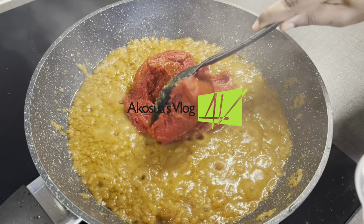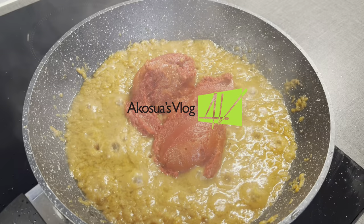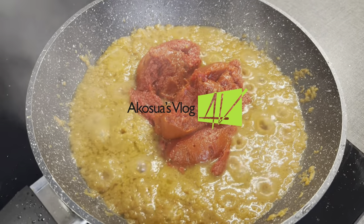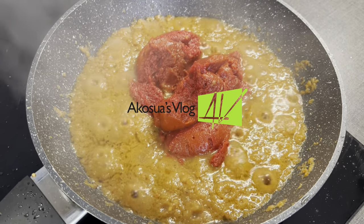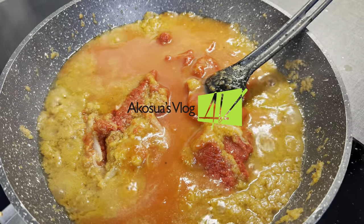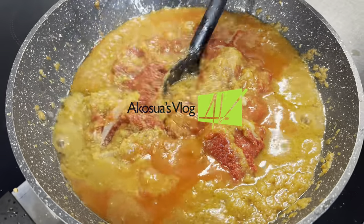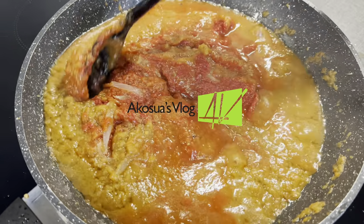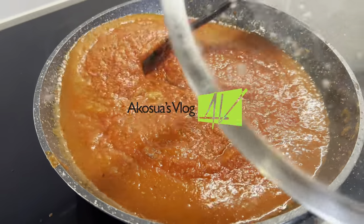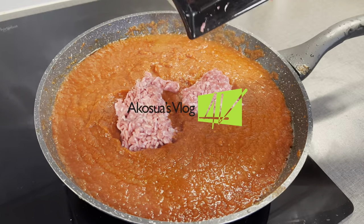After you add your tomato paste, allow it to cook as well. I'm not going to use much water for this particular recipe because I want a thick stew, so I just used a little to rinse the bowl that had the tomato paste in it. Continue mixing until it's well mixed, then allow it to simmer for 20 minutes.